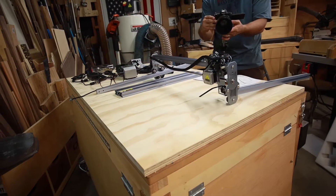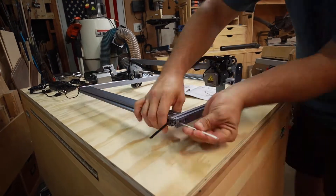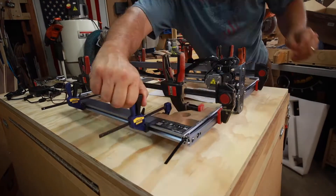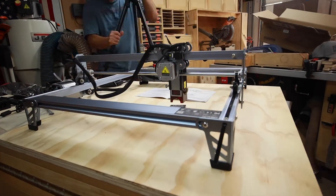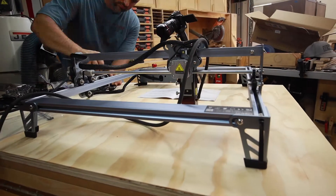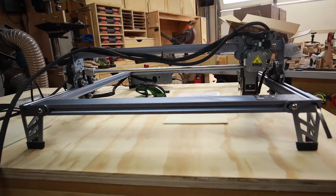Assembly of the whole unit goes pretty quickly. If you're not filming for a YouTube video, you can probably put it together in about 10 or 15 minutes. The instructions are okay, but the printing is pretty small, so if you're not familiar with assembling a machine like this, a couple of steps might not be super clear. Let me show you a couple of things to help make assembly a little bit easier.